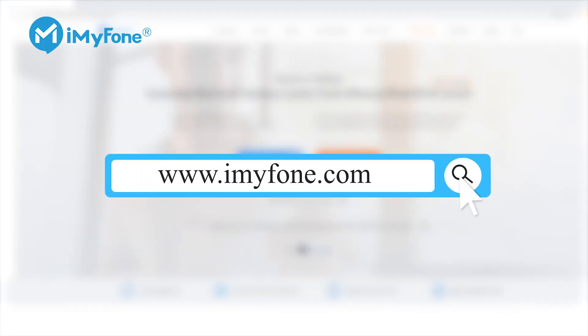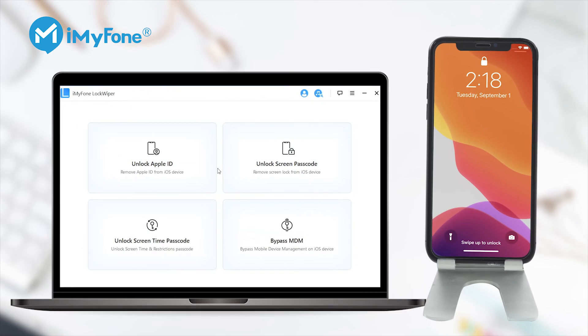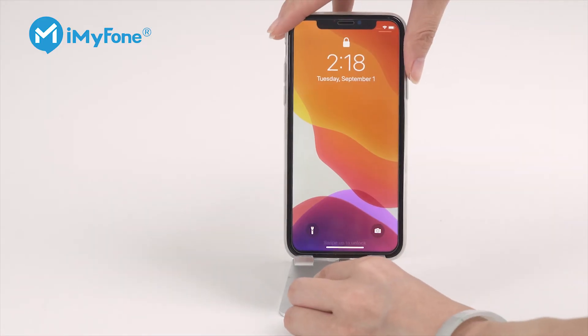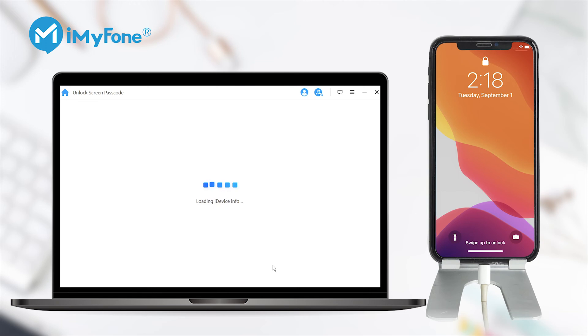Step 1: Download and install iMyPhone LockWiper onto your computer, then launch it. Step 2: Select Unlock Screen Passcode Mode and click Start. Then connect your iPhone to your computer with a USB cable and click Next. Please make sure the connection is uninterrupted during the unlocking process.